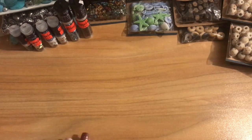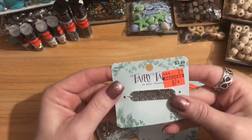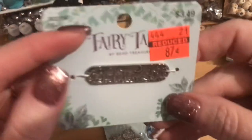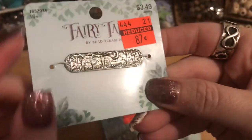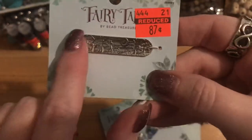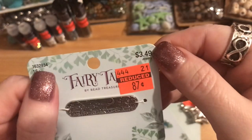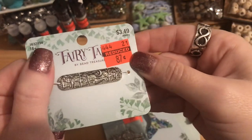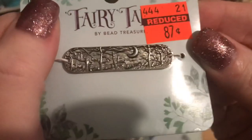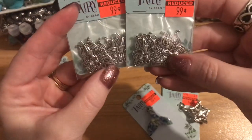Now for the Fairy Tale collection. I found a really pretty bar connector — the moon in the background with trees — which I thought would make a beautiful bracelet bar. Regular $3.49, marked down to 87 cents. I also got two bags of these little fairy charms. They're adorable — she's holding a crystal in each hand. You get four pieces for 99 cents, regular $3.99. They're a really nice size charm.